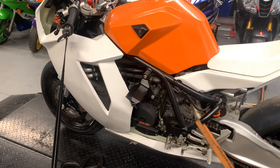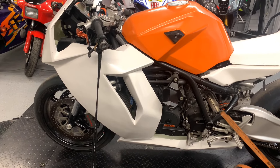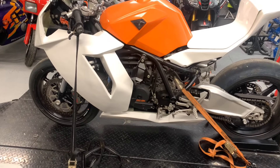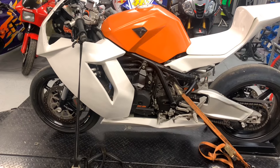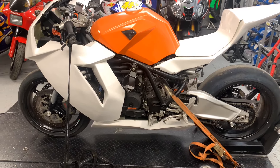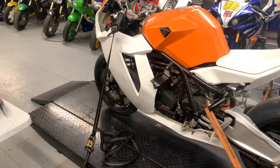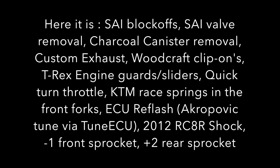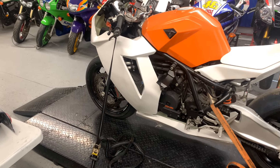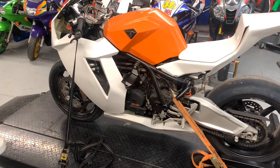So here it is — a 2009 KTM RC8. It is a track bike, a salvaged title bike, so there is no attempt here to put this back on the road. It's been a track bike before, and in one of the upcoming videos I'll give a rundown on what's been done to it for the track. I know it has an Akrapovic tune on it and a few other things. I did find some information that the previous owner posted on one of the forums about it.